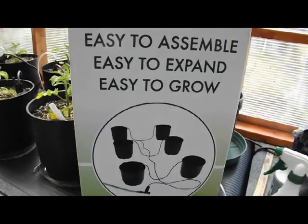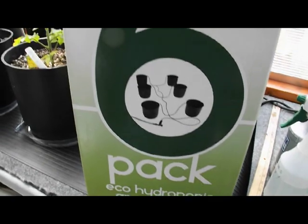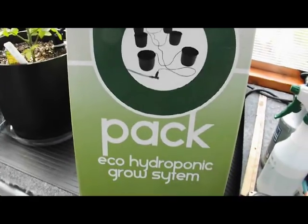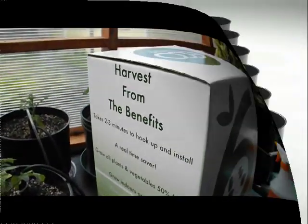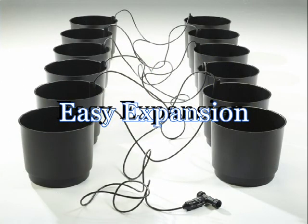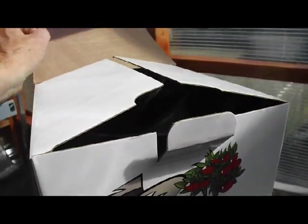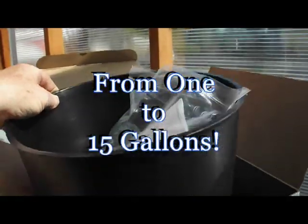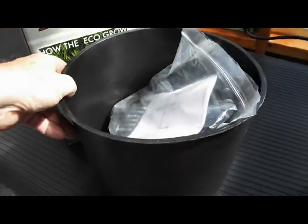I've already put this together but this thing really was easy to install. I'm going to show you in detail how I did it, and I also made a modification or two that you may be interested in, but it's not really necessary. I have several sizes — this is the three gallon size, there's also a one gallon pot and five gallon pot, and I think it goes up to seven gallons, but I thought this three gallon will work okay.